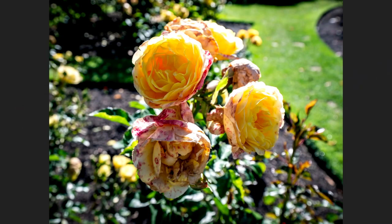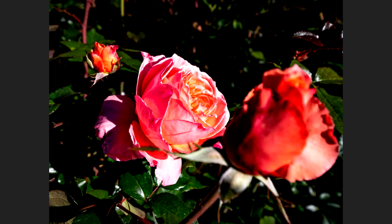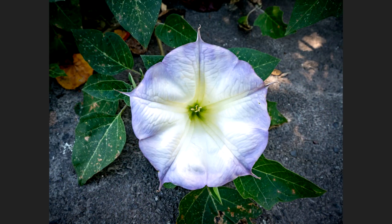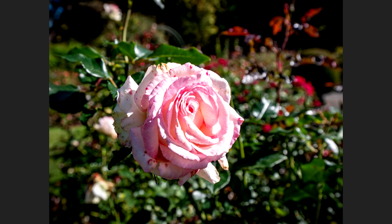The 8-18mm also has a really nice close-focusing distance. If you're in a market and want to capture something being sold there, or if you encounter a nice-looking flower on the street, you can get close and capture it with this lens.